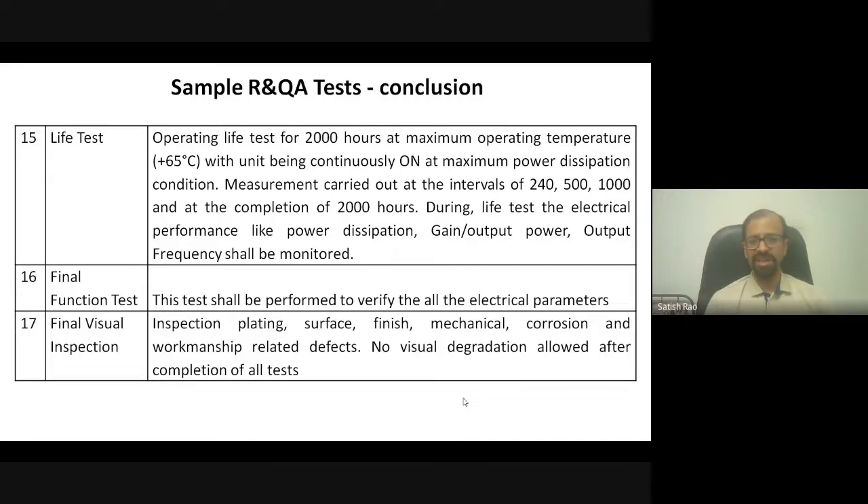Many devices also undergo life testing, where the entire operational life of the component is tested for sustained performance. This can be accelerated by operating at higher than specified temperatures — at higher temperature and voltage, life reduces, but the data gives insight into lifetime behavior. A typical life test runs 2,000 hours at around 65°C, with electrical performance parameters like power gain monitored throughout. After this, similar devices from the same batch can be used with high confidence.